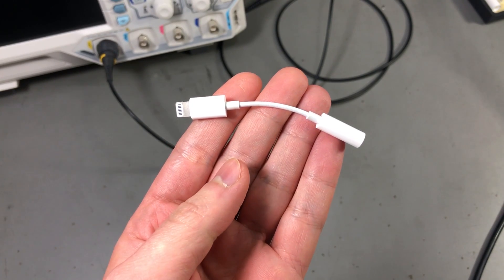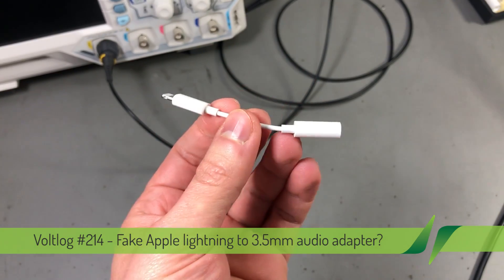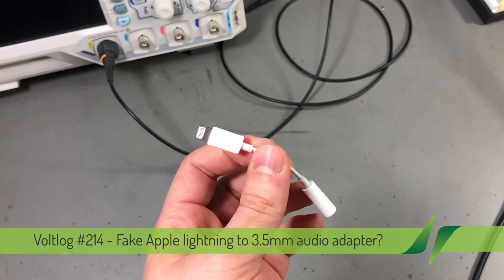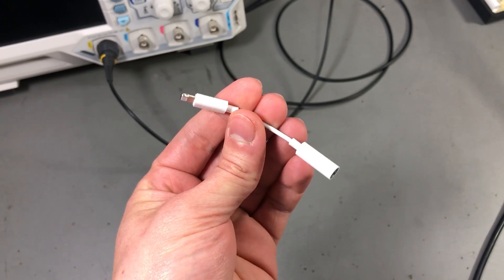Welcome to a new vlog. Today we're taking a look at these lightning to 3.5mm audio adapters that you have to use ever since Apple removed the 3.5mm jack on the iPhone.